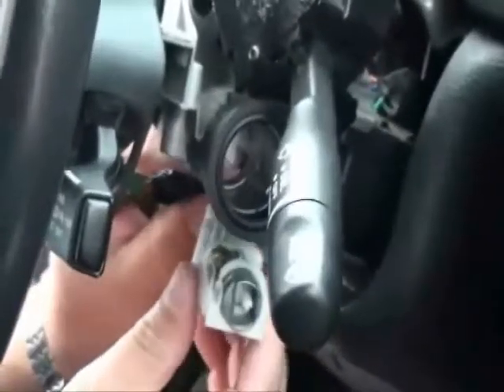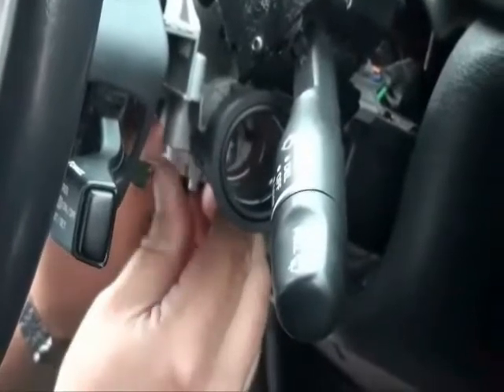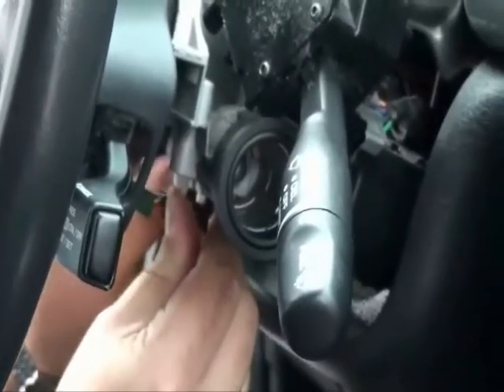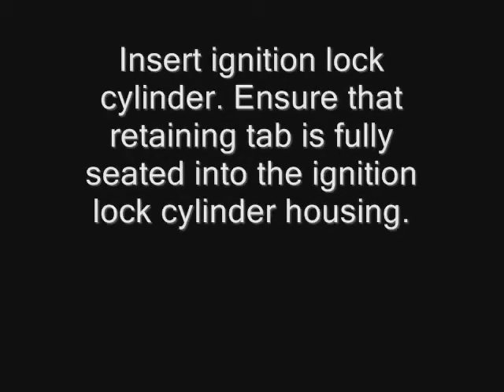Install the new ignition switch actuator pin assembly into the ignition lock cylinder housing. Insert the ignition lock cylinder, ensuring that the retaining tab is fully seated into the ignition lock cylinder housing.